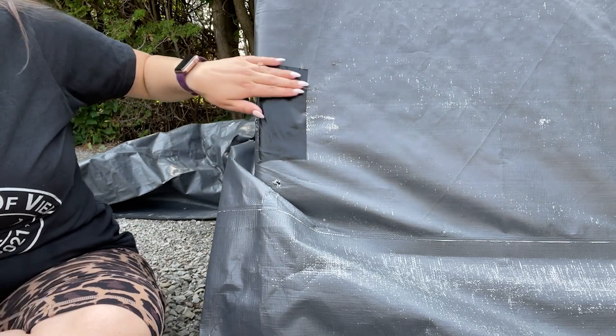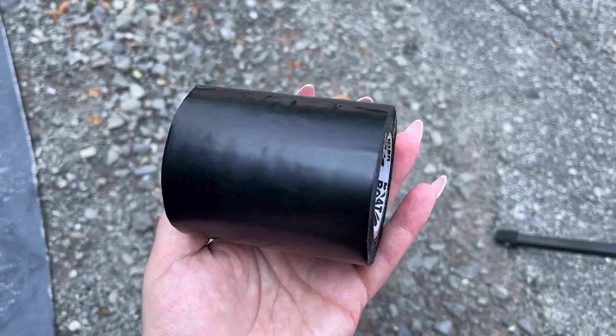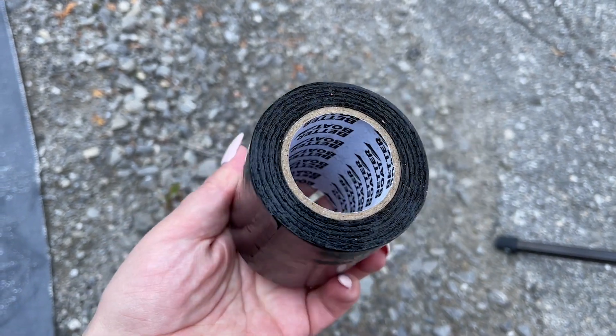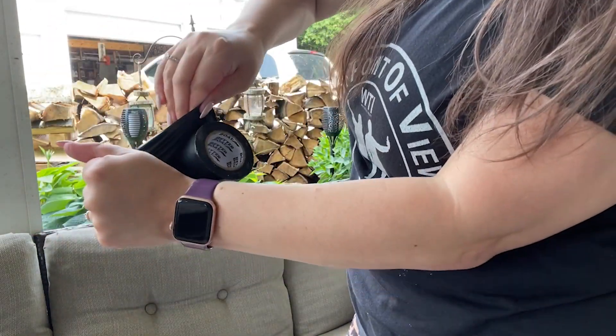Better Boats has figured out a great solution with this repair tape. It's three inches wide and 30 feet long, so you've got plenty to fix a variety of different things. It's waterproof and weather resistant, which makes it perfect for fixing car shelters or tarps. It's also flexible, so it's not going to tear if the wind catches it and blows it.